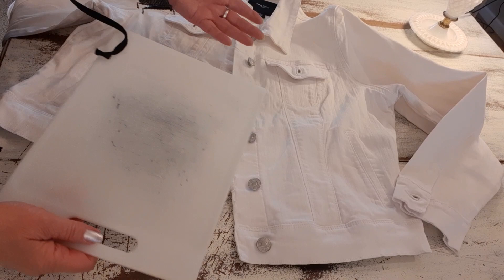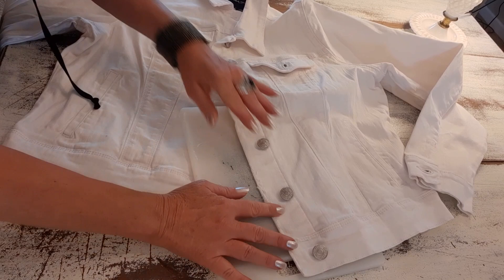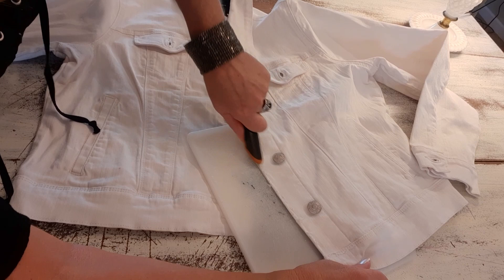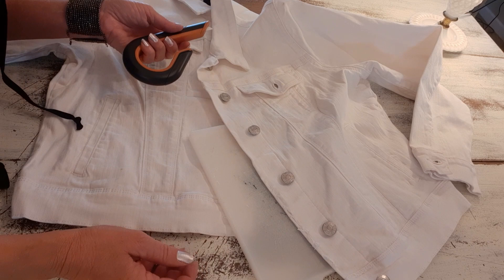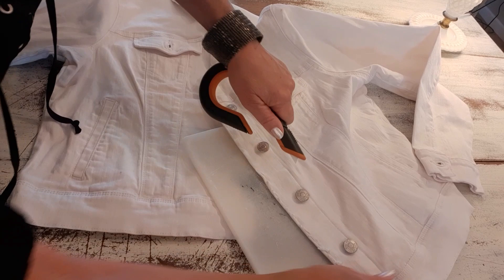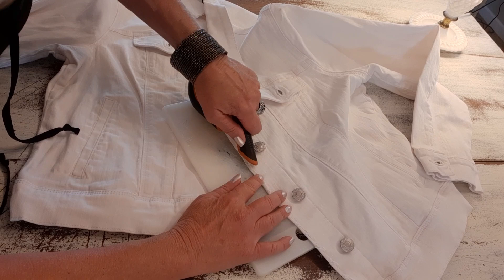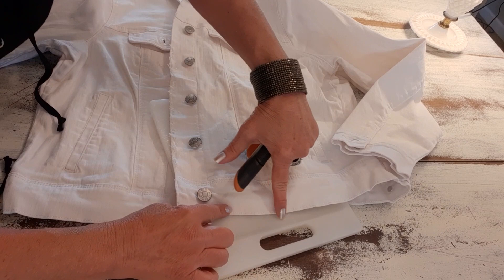I'm going to distress most of the edges along the bottom, the pockets, the collar, the sleeves. I slip the cutting board underneath the edge I want to distress and just start making slices. Now sometimes I go all the way through, but on this double layer I'm not really going all the way through. I don't want it destroyed with big holes and hanging pieces of fabric — I just want to roughen up the edges. Start off light, and if you're new to this, just start light and see what you like.